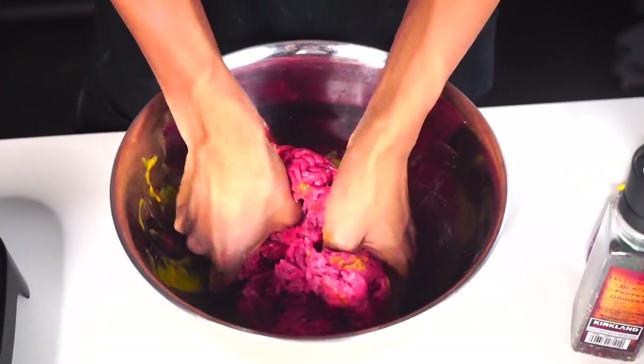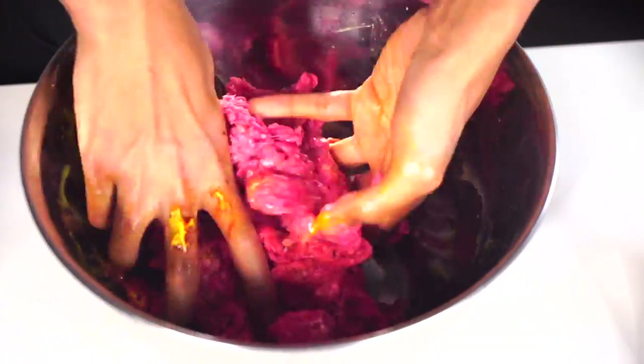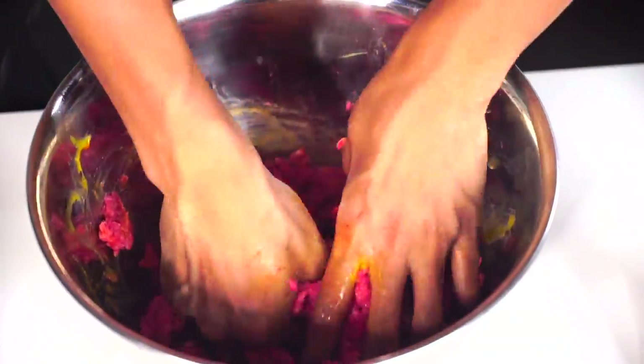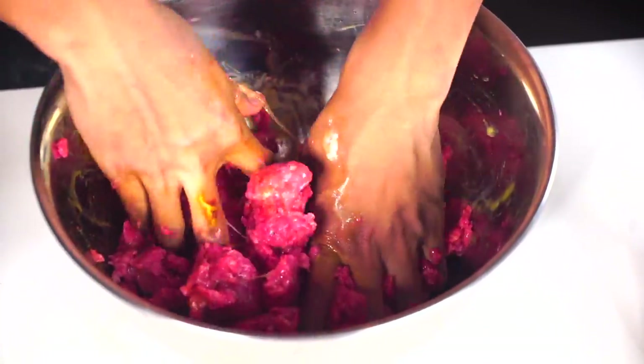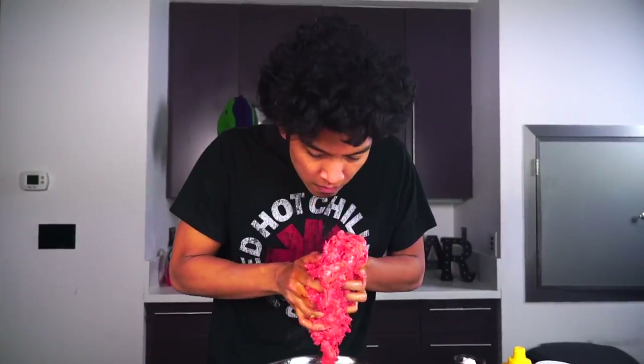Mix all your ingredients up just like this and make it feel great. I like the feeling of meat. Yes, this is nice - mustard, eggs, all that. Make sure it's all incorporated. Everything is just nice and mixed around. You don't want something to taste just like black pepper in one corner, cayenne in the other. You want to get it all over the place. Mix it all around. Smells good.